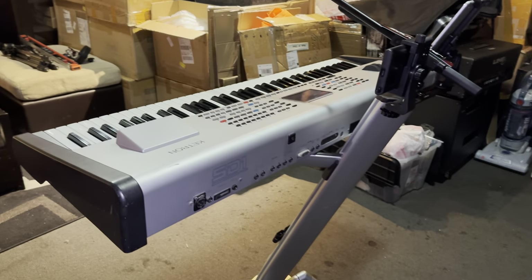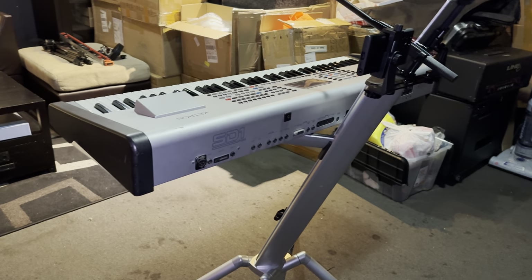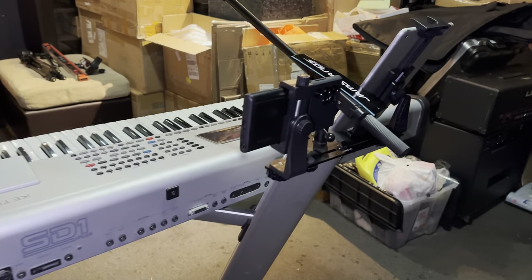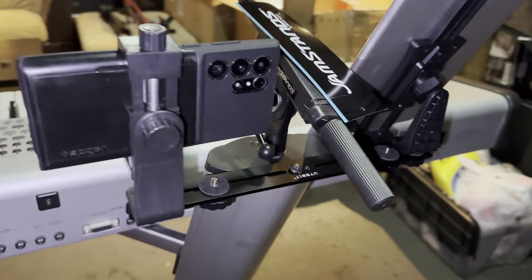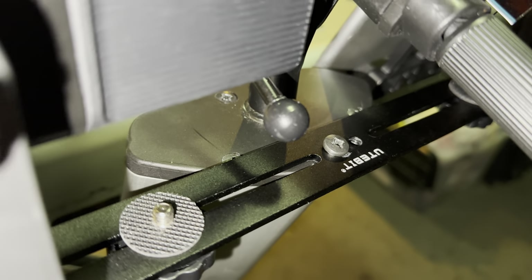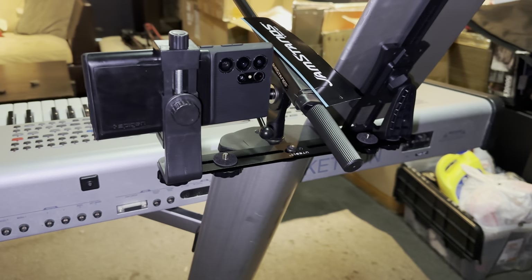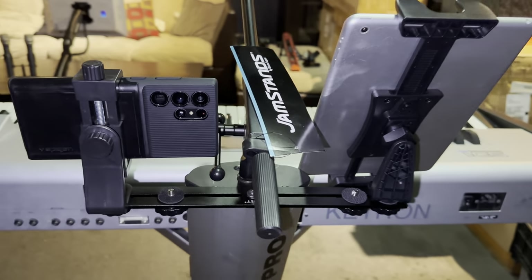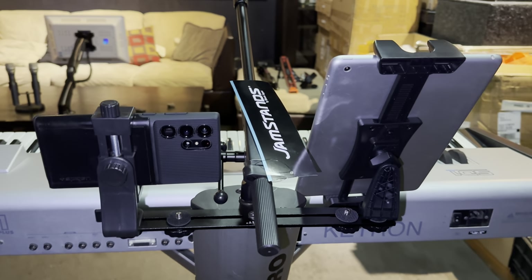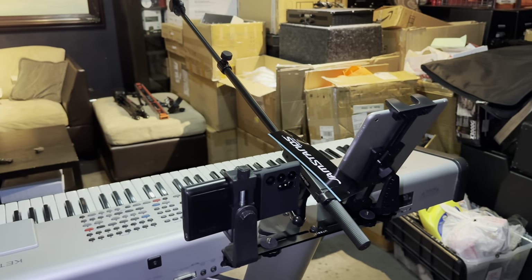Of course you need the keyboard stand, which is the K&M Spyder Pro — single or double tier, either will work. Number two, you're going to need this bracket right here. This is an 11-inch bracket where you can mount four devices, but I don't recommend mounting more than two devices because it'll get crowded.